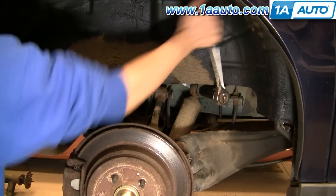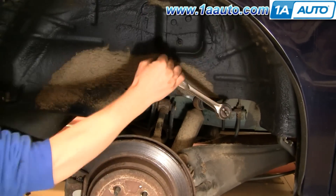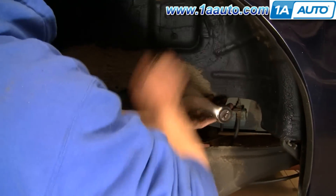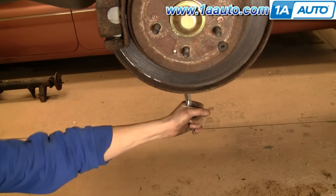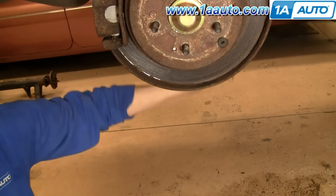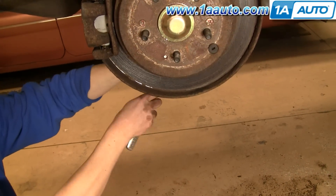Speed up here as we loosen that bolt — don't take it out all the way yet. You can see it requires some force, but you should be able to do it with a regular ratchet handle. Fast forward as we loosen and then remove this bottom bolt.